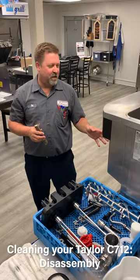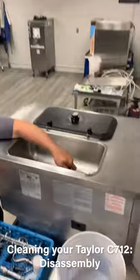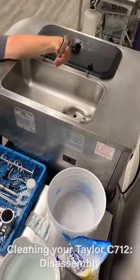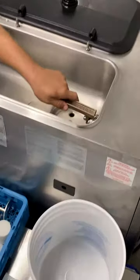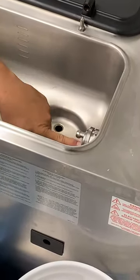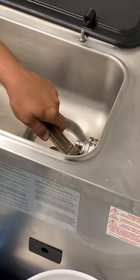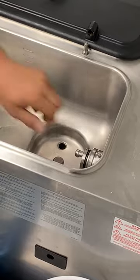Once we've drained everything out of the machine and flushed it all out, we need to remove our drive shaft for the mix pump up top. We're going to use this mix pump shaft removal tool. Everybody seems to want to grab it from this side, but there's nothing to really pry against, so you always want to use the longer side of the shaft as your pivot point. Once you do that, pull it out — it should slide right out.